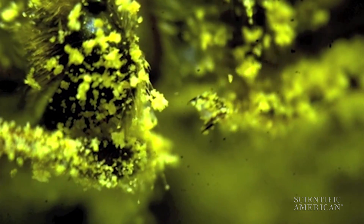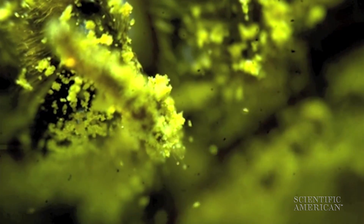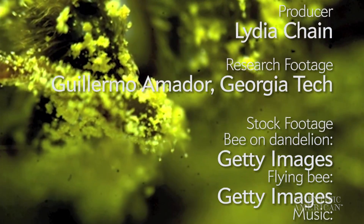It collects plenty of pollen, but is hassle-free for the busy bee. For Scientific American, I'm Lydia Chain.